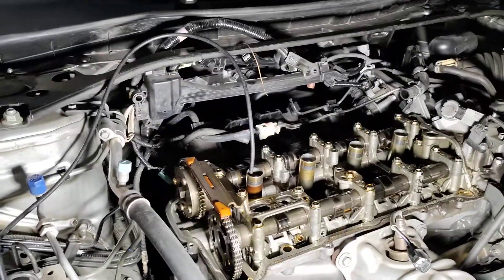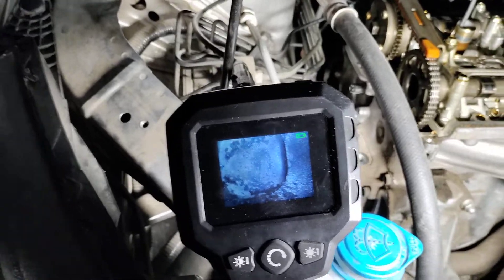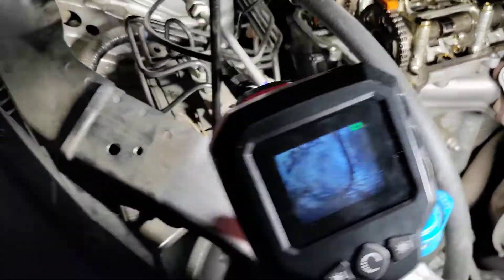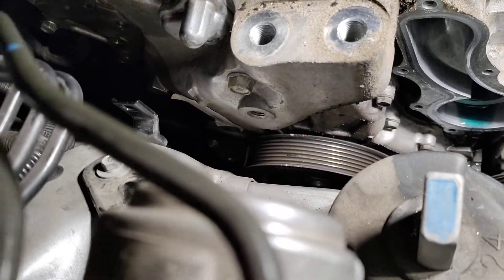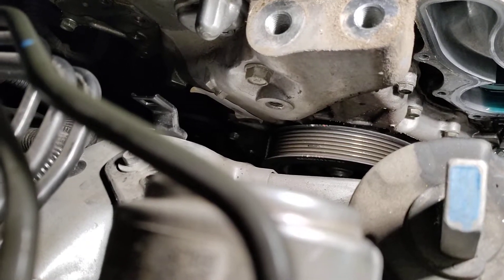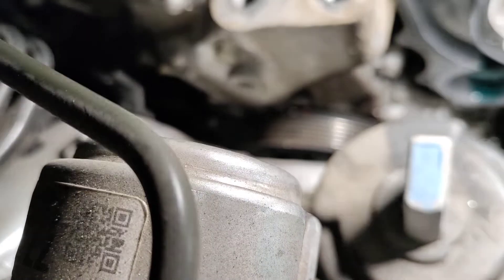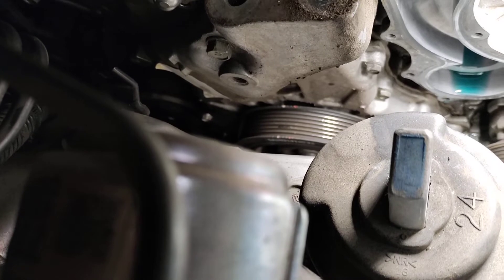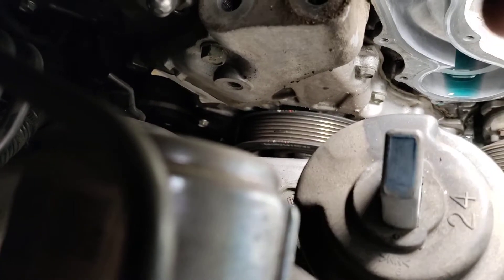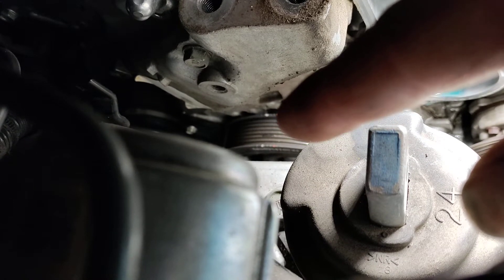I use a camera down inside the cylinder there to confirm that the piston is all the way up. Now if we look down here — do you see that red mark there? And next to it is a white mark. Watch my finger here — you see the red mark and the white mark.